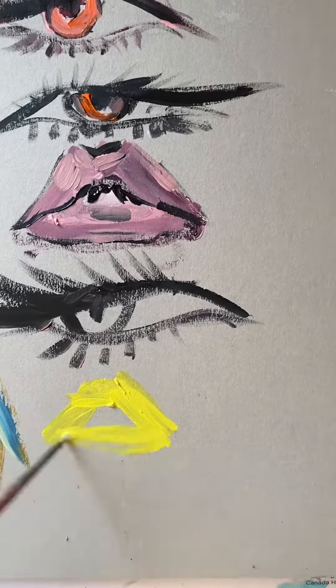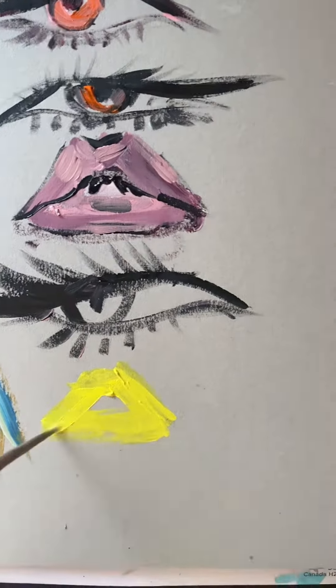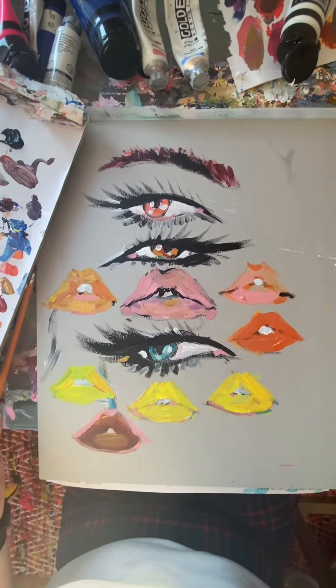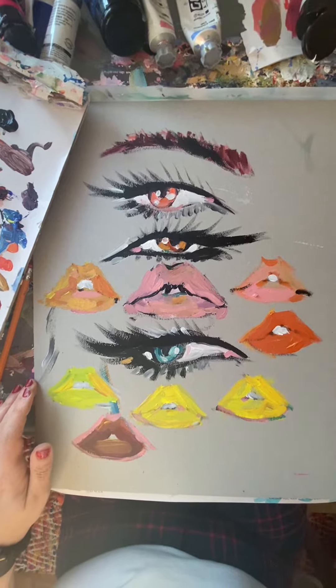Now I'm making like sunshiny yellow lips, and yeah, this is going in the garbage after and that's fine. It's just — I'm better because I tried to paint this. Okay, bye.